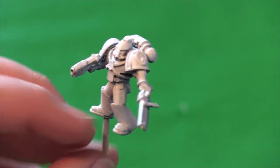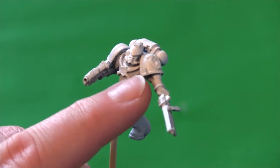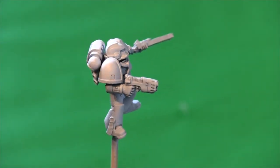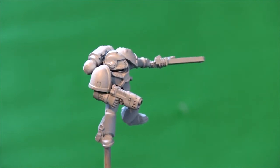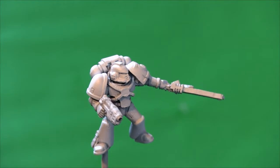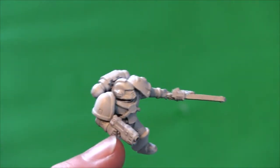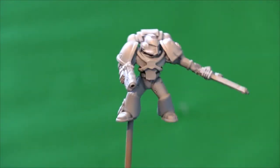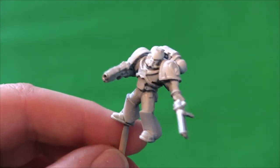We stuck a wee slash in it as well. It's not called a laser pistol — that's shocking, I can't remember what it's called — it's a pistol of some description anyway. So what I've done is primed it black.